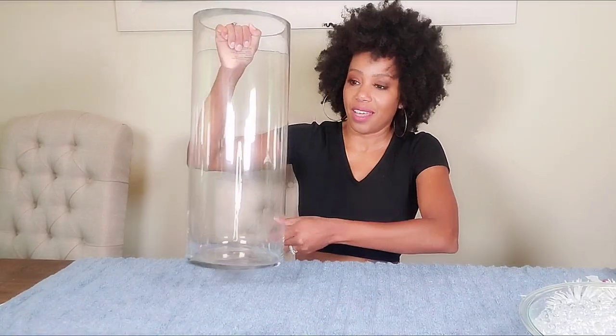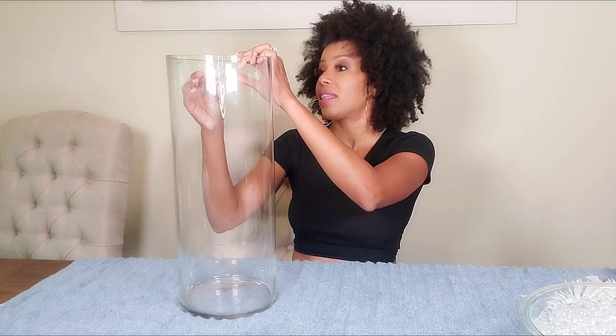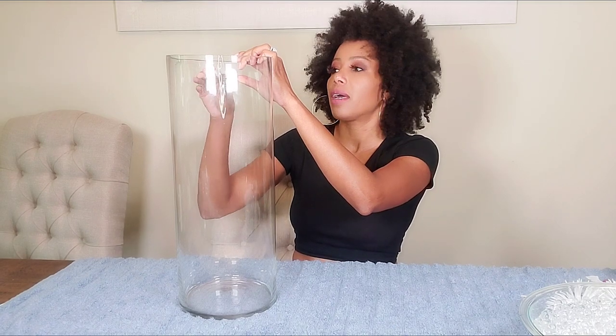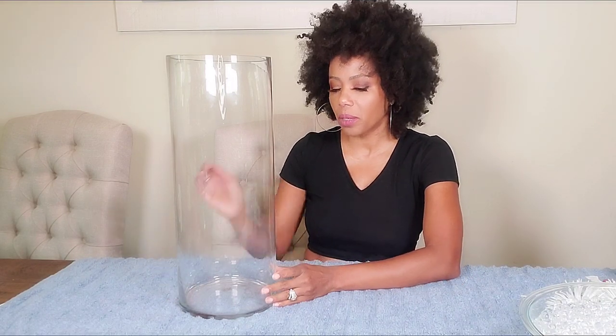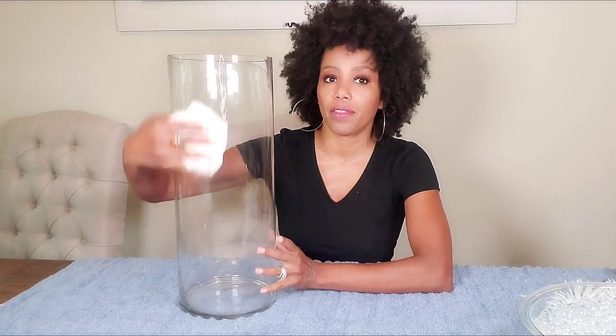I'm going to be using this beautiful glass vase here — I got this at Michaels. I got it on sale; I believe I got it for 20 bucks. The original price was about 28 and change, and I got it for 20 bucks.